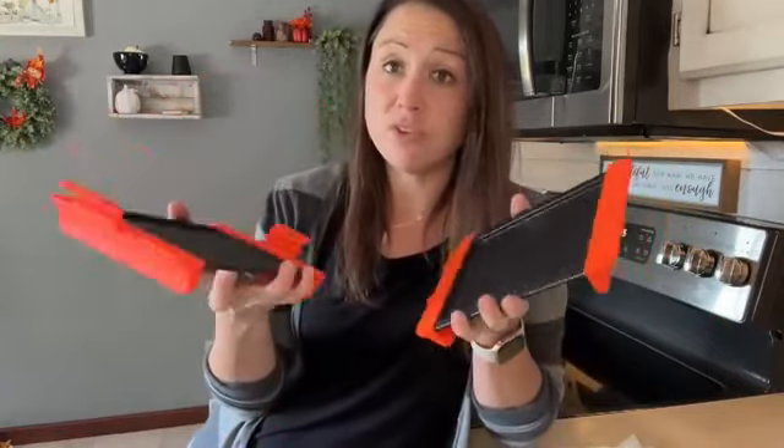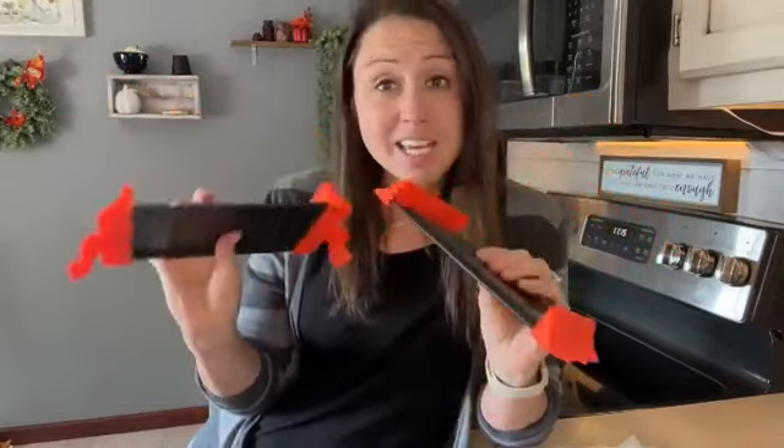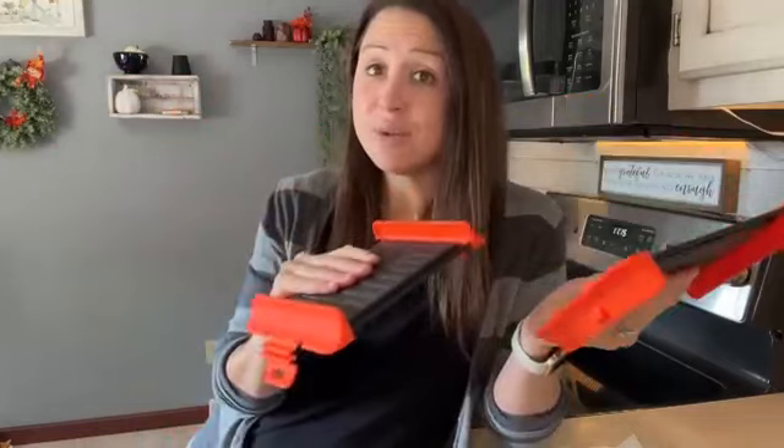Whether it's a sandwich, hot dog, or whatever it is — you want it to taste and look like it came off the grill. Well, this is your solution. This is a sandwich maker that goes into the microwave.